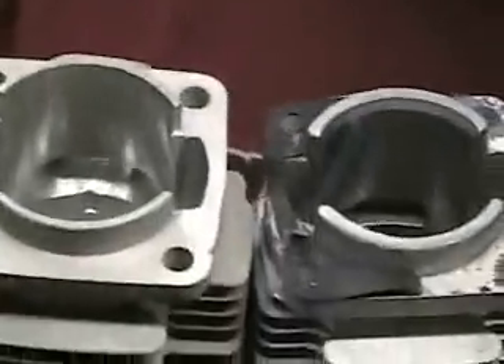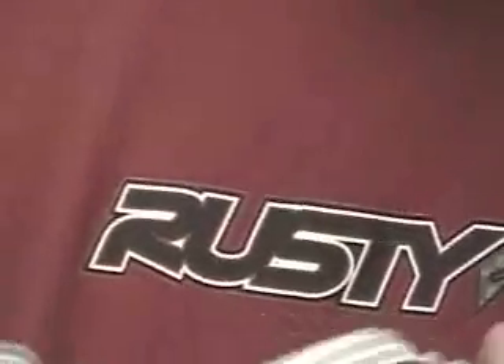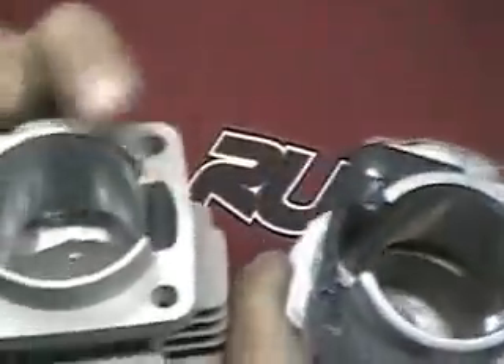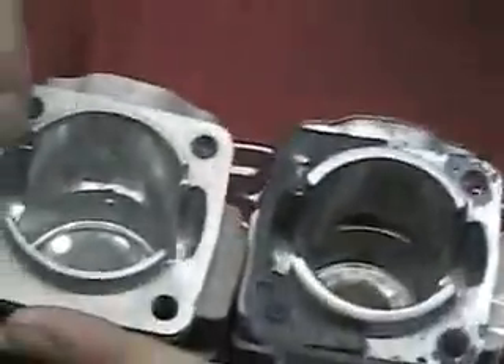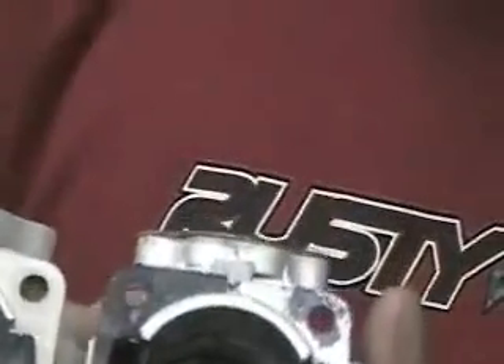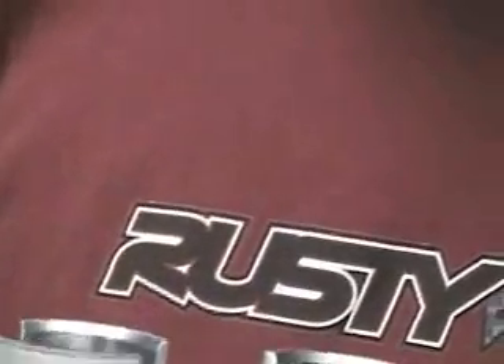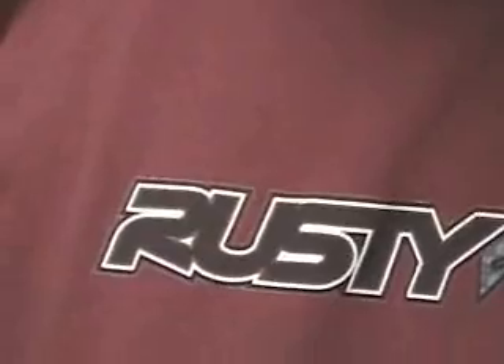Side by side you can kind of see the two — much bigger difference. These are your transfer ports on the sides. It transfers air from the bottom to the top of the piston — also larger. Should hopefully create a little bit more horsepower. And the piston is a little larger too, a little bit more displacement. All in all, a 25% more gain. We will find out when we're done.